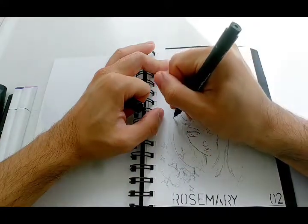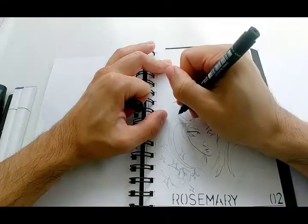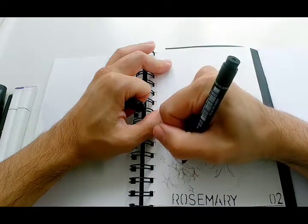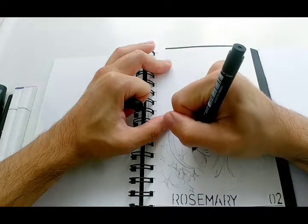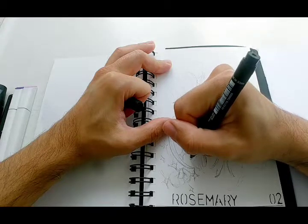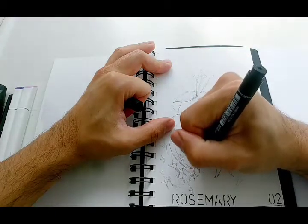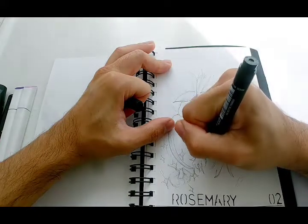Originally this leaf here I was going to make it the witch's arm and basically the witch's limb. I decided to change that after I drew it - I don't know why, I thought it actually would have been a really cool touch to have the actual rosemary plant be the witch's limb. Yeah, you never know, next time.